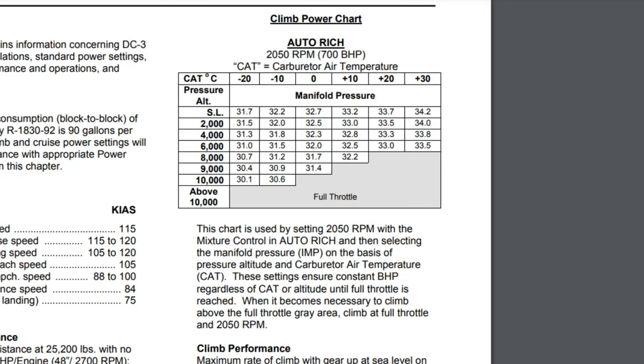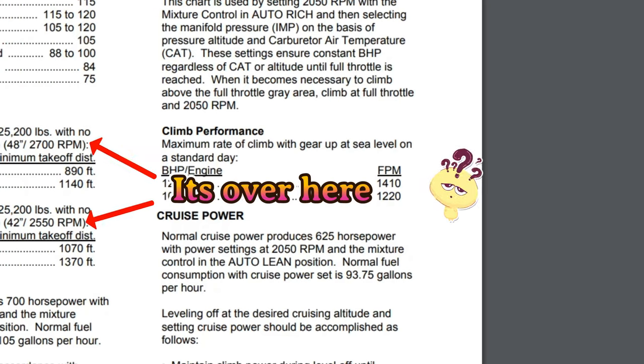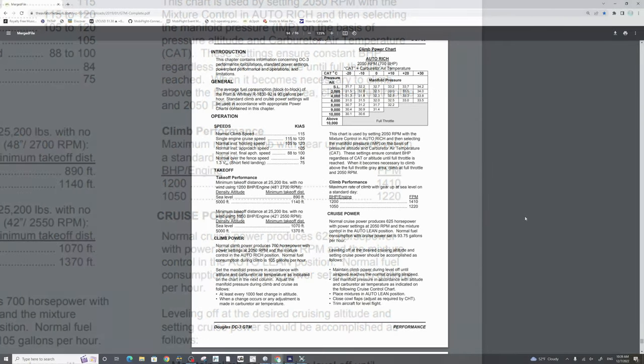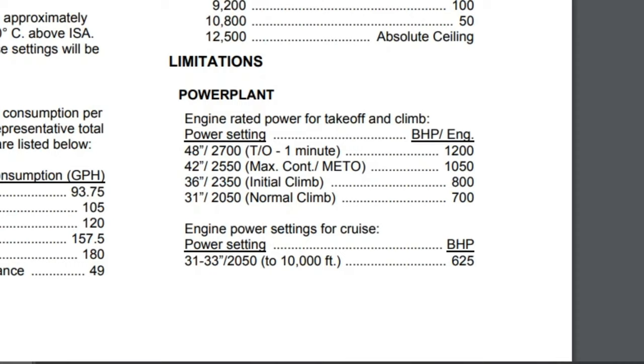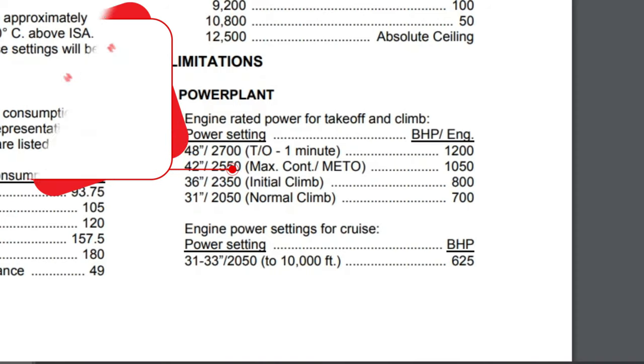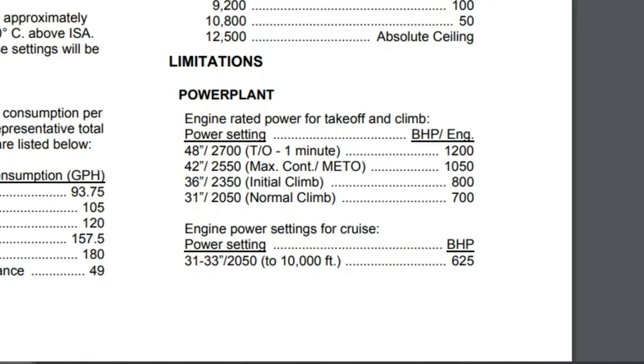There are also a 1,200 horsepower and a 1,050 horsepower setting listed under climb performance. To find the manifold pressure for each, we go to the limitations section under power plant. Our maximum takeoff power setting is 48 inches and 2,700 RPM, which we can only maintain for approximately one minute before we retard it. Below that is our MIDO power — max continuous power — at 42 inches and 2,550 RPM, giving us the 1,050 horsepower rating. Below that we have our two climb settings: either the 800 horsepower or the 700 horsepower setting.